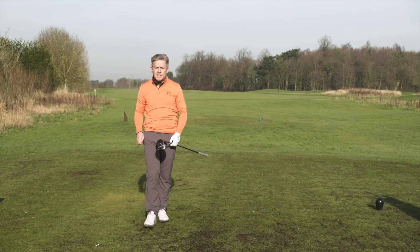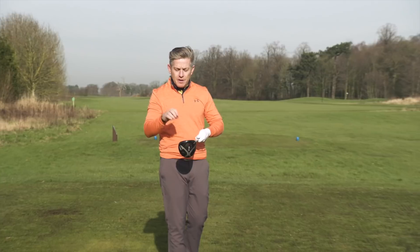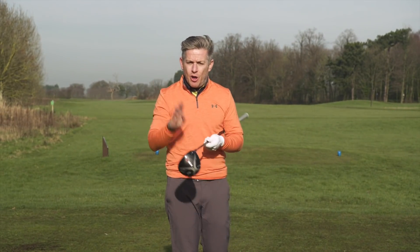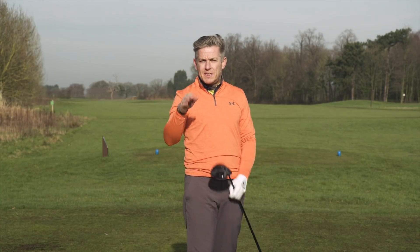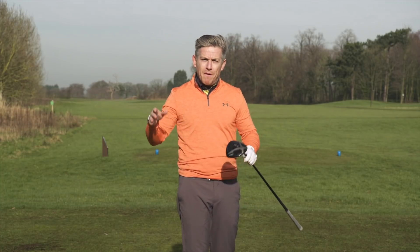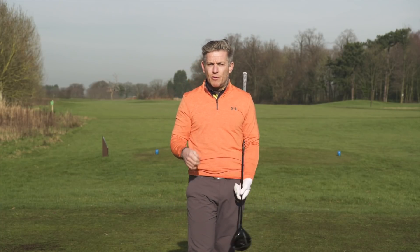That was a perfect low one, squeezed out right there. That's what I would use a lot for myself. As you've seen, you can experiment to get the three different flights. Remember, a lot of this is going to be done at address with weight distribution and ball position. All these things are relative to how you swing the club — find your way of moving the ball about, experiment with those variables, and see if you can alter the trajectory level to the degree that someone like Rory McIlroy can.